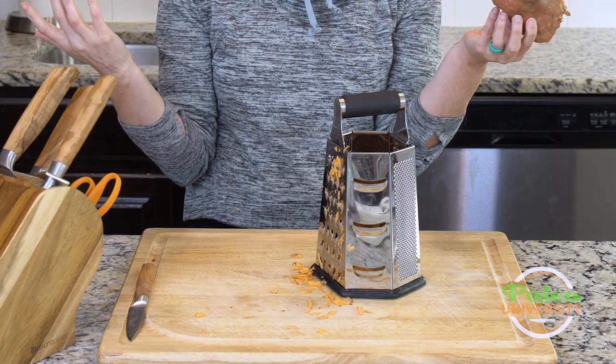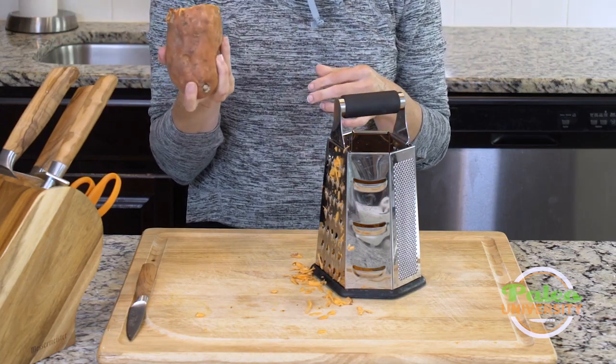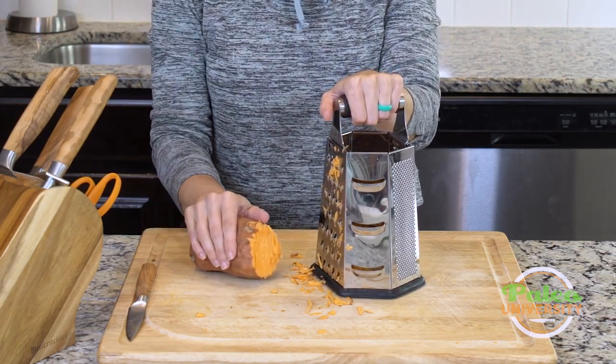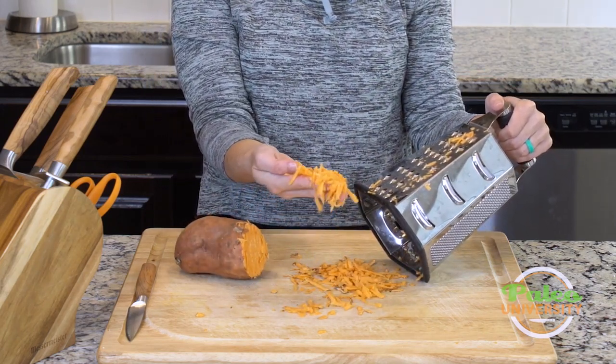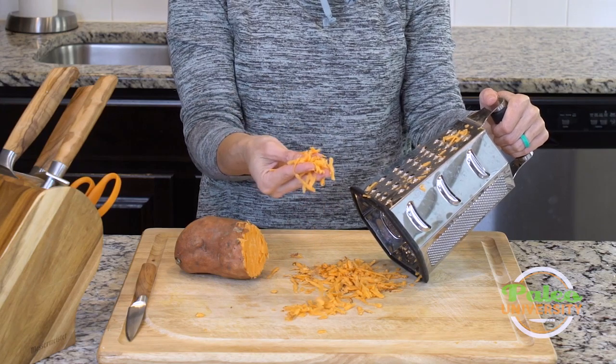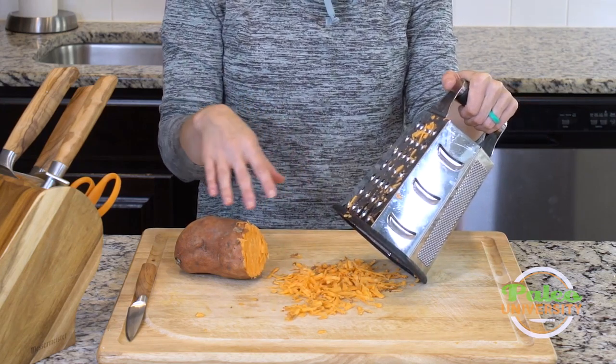There's a part of this I'm not going to be able to grate at all and that's okay. I don't think I need to show you all the way until the end — I hope you can figure that out. But this is of course what it ends up looking like. We like grated sweet potato or anything because it cooks up super fast. I'm going to finish grating this one.